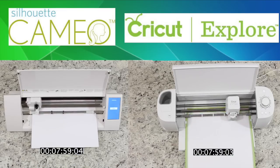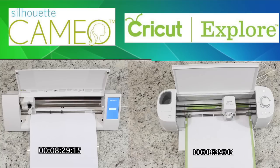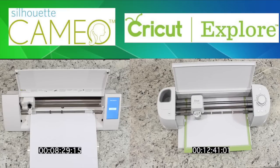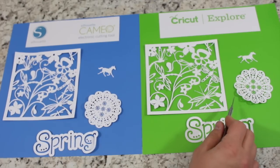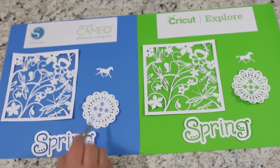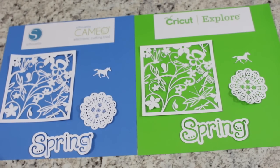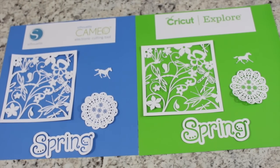The Silhouette Cameo is a lot faster — in this test it finished at 8 minutes and 29 seconds. The Cricut Explorer took longer, about 12 minutes and 41 seconds for the four designs. However, we're going to compare both and see if accuracy of cuts came into play. The Cricut Explorer is also quieter than the Silhouette Cameo.